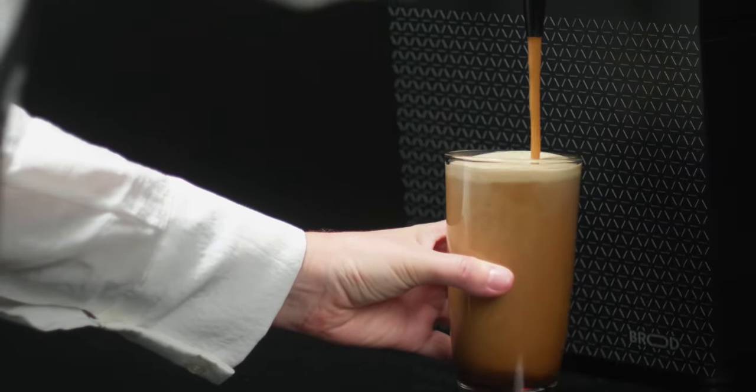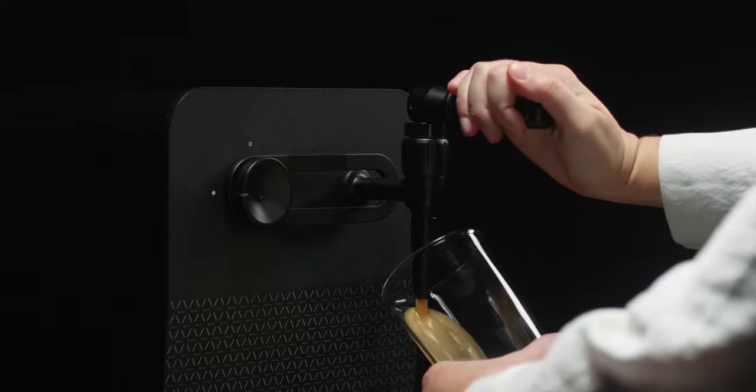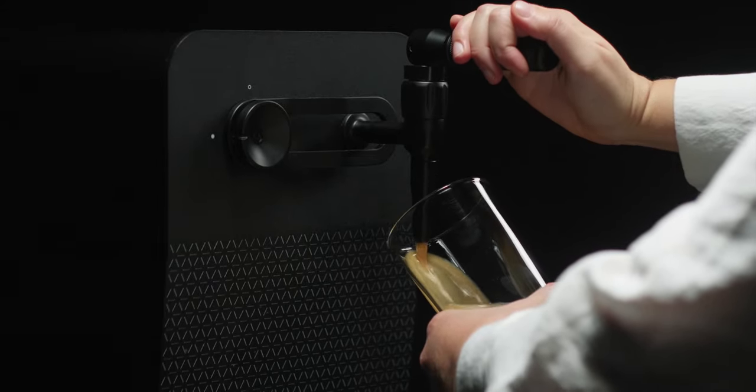With your drinks machine set up, let's put it to use. On the lower back side of the machine, turn the main power switch on. For a nitro drink, pull the tap all the way down. And just like that, you've got nitro cold brew.